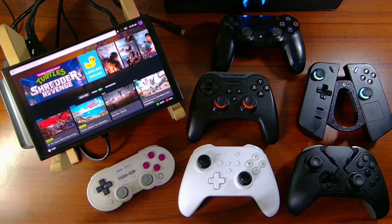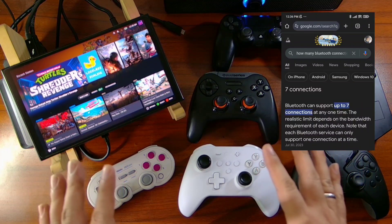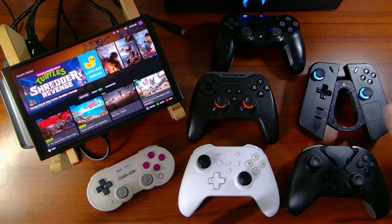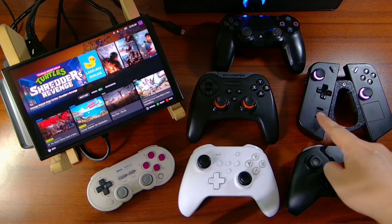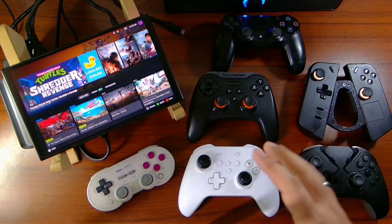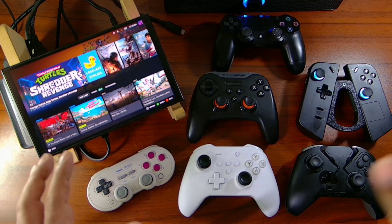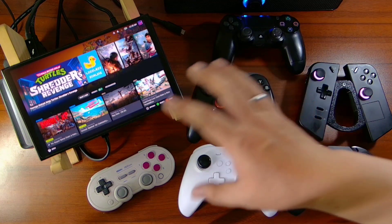I did some researching and found out that the maximum Bluetooth devices you can connect on Windows is seven. In total we have seven Bluetooth connections because the Legion Go controllers have two separate Bluetooth controllers that you can connect to the device. Now we're going to test every controller to see if we have any delays or latencies playing the game using all the controllers.